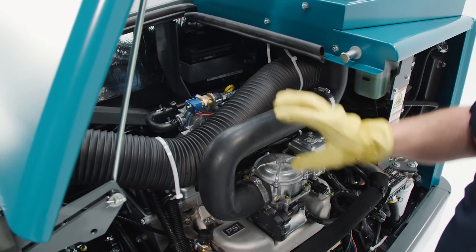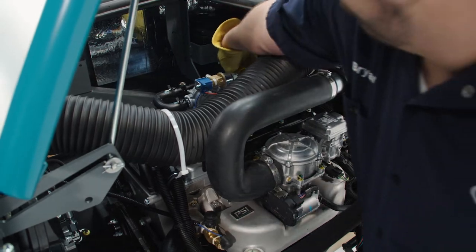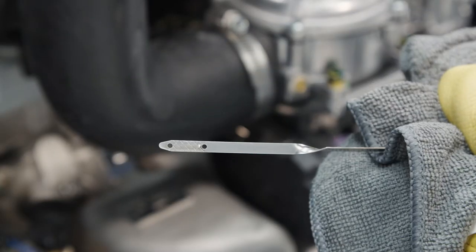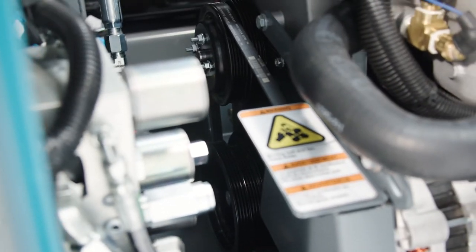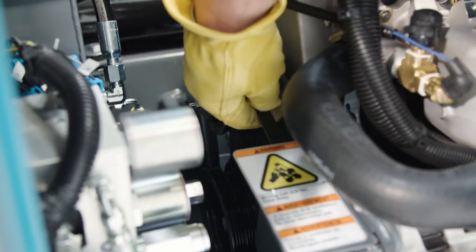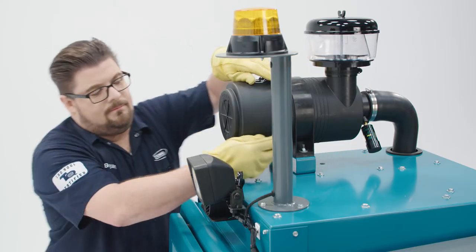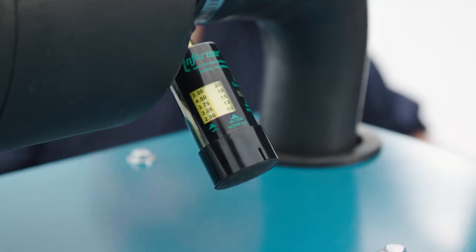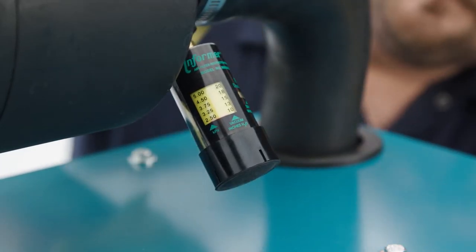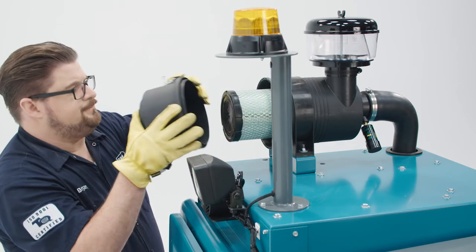First, open the engine compartment and search for loose fittings and obstructions, and check the oil level. If necessary, add enough of the proper weight oil to reach the flow mark. Check the condition of the V-belt; there should be approximately a quarter of an inch deflection on the belt. Adjust if necessary. The engine air intake system should also be checked. The air filter service indicator indicates when to clean or replace the air filter element. Check the hose connection and remove and clean the dust cover.